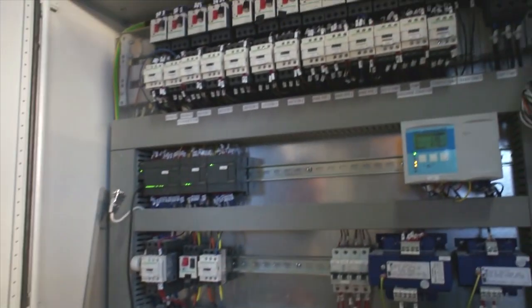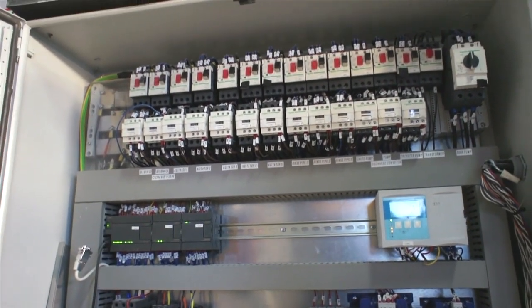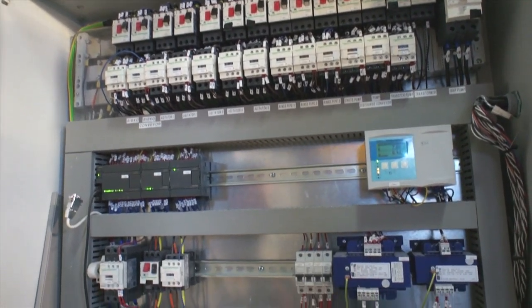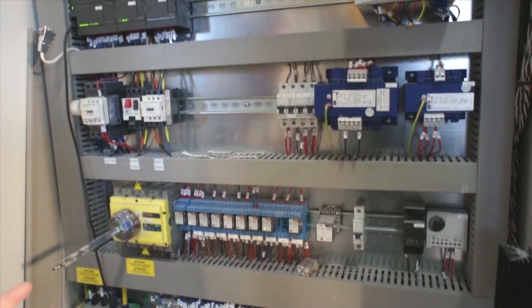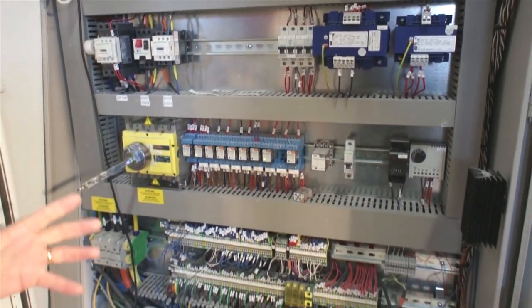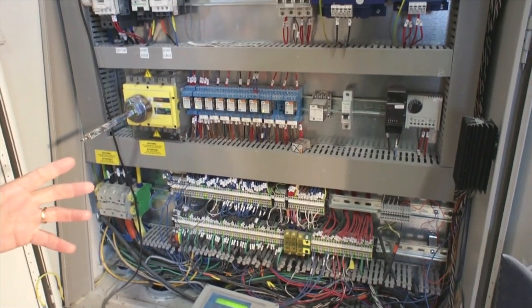This is the MCC, or Motor Control Center, for the Bibco — this is the brains of the system. Here we have housed the PLC, all of the starters, the breakers, all of the level indicators, and all the transformers. This comes completely pre-wired from the factory and it can be wired for 230 or 460 volts depending upon your individual requirements.